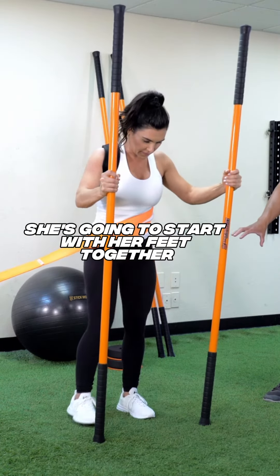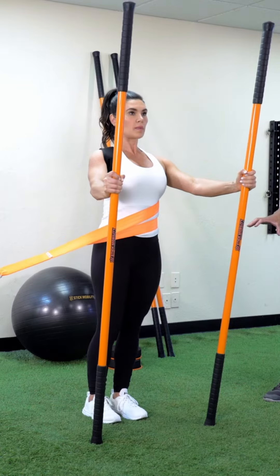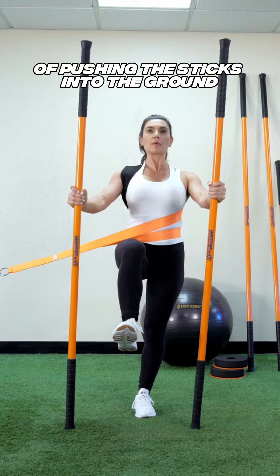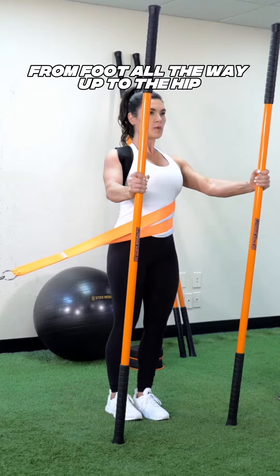She'll start with her feet together. From here, she's gonna pick one leg up and fight that stability — she may find herself pushing the sticks into the ground, resisting rotation. This is a great way to strengthen the foot all the way up to the hip.